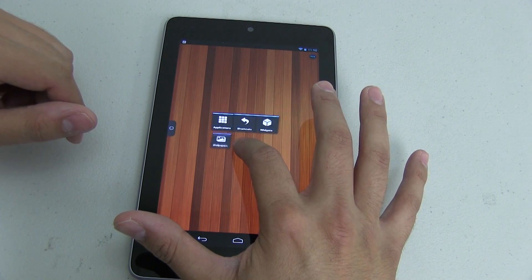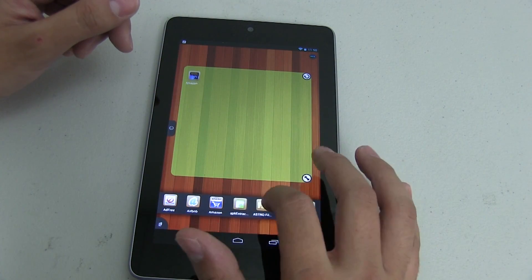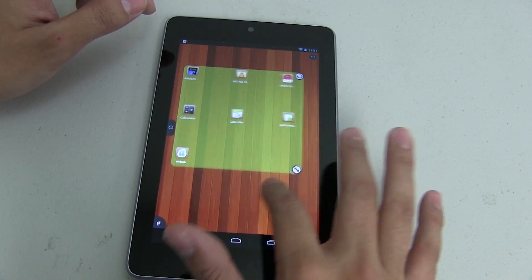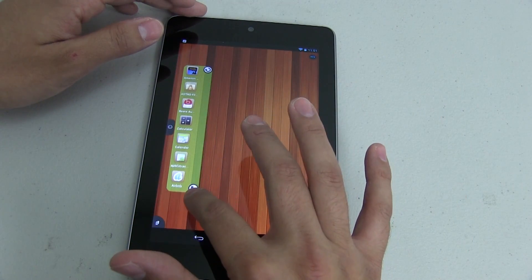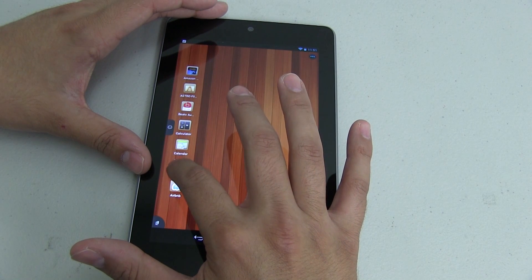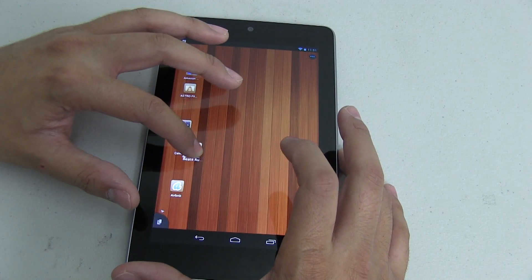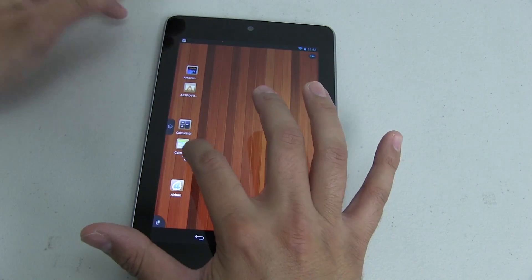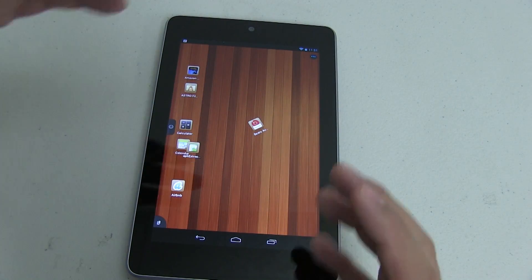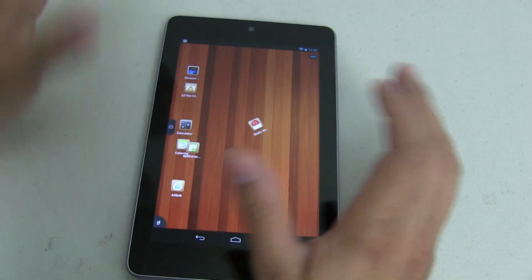One of the nice things about this is you'll see right now how customizable this launcher is. I want to put a couple of applications on the screen — you can rearrange them like this. But what really sets this launcher apart is that there's no predefined grid. For example, APK Extractor I can move here, Beats Audio I can move it down here. I can overlap icons. I can even hold this down and use a multitask gesture to rotate — Beats Audio is now twisted to the left. With this you can really take theming to a whole different level.